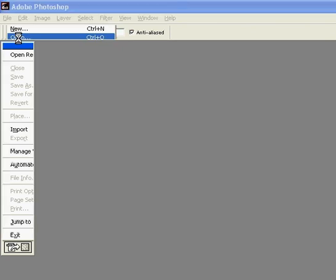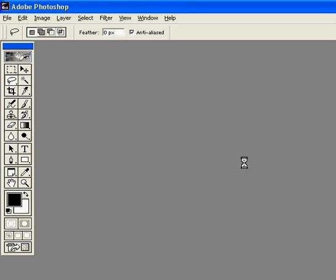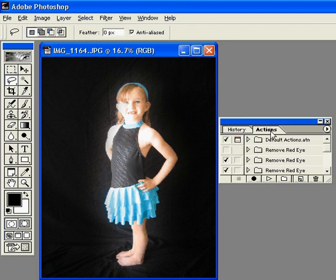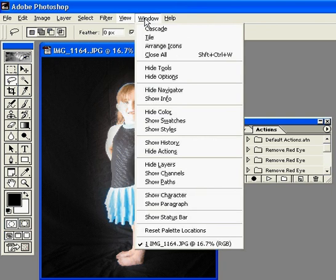So we're going to open a file. Now Photoshop comes with actions, which is a process of steps that will change your photo with just one click. And so if you don't show actions over to the side, you can go up to Window and then you're going to scroll down until you see Show Actions.